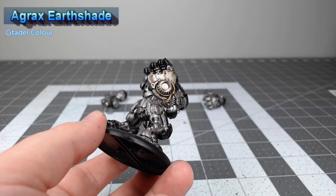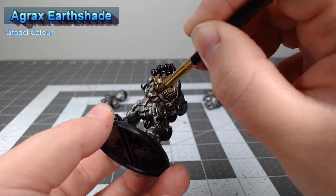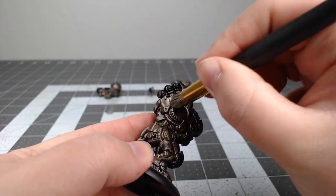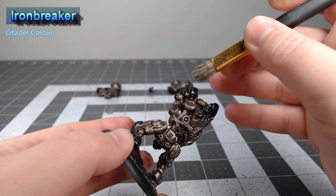You can go as heavy as you'd like with the Agrax Earthshade — it will just make your model look a bit more dirty and darker. Once we've allowed that shade to dry, we're gonna take Iron Breaker and do a heavy drybrush all over the metal parts of the model.